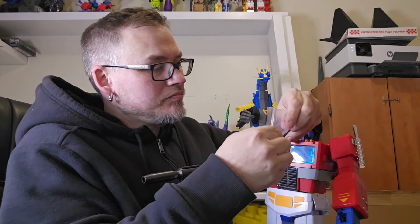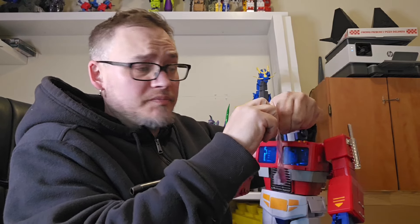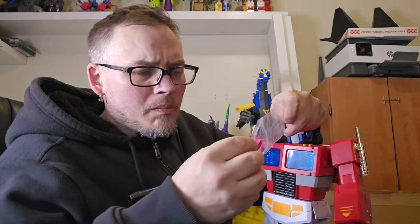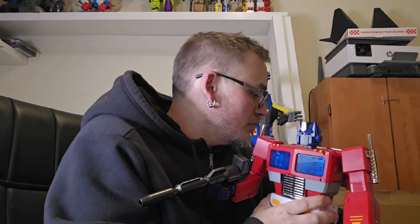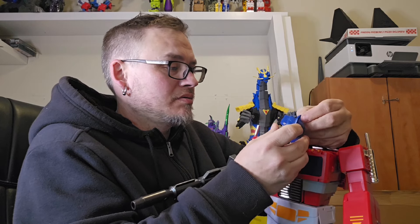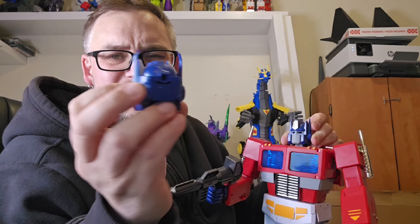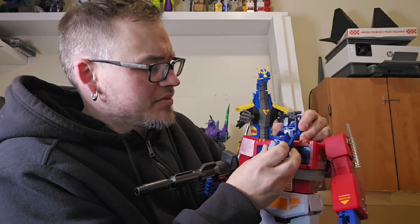I don't know what this other piece is. I think it might be metal. I'll put that back in the bag — I have no idea what that is. So there's his normal head. And here is the battle damaged head. Are his side fins supposed to be twisted back like that? That doesn't look right. We're gonna go with it — that's his battle damaged face.